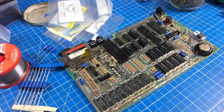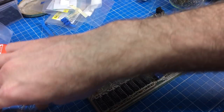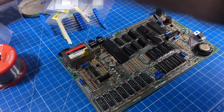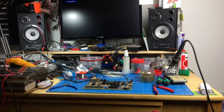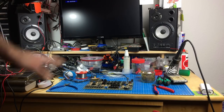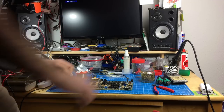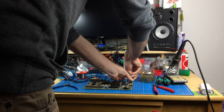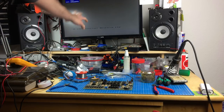Fully recapped - I think it's time for a little test to see if this thing still powers on at all. I have my little power supply here. The ZX Spectrum legendarily doesn't have a power switch, so I'm just plugging in the connector - and yes, we still get a picture. We get a nice dot crawl.